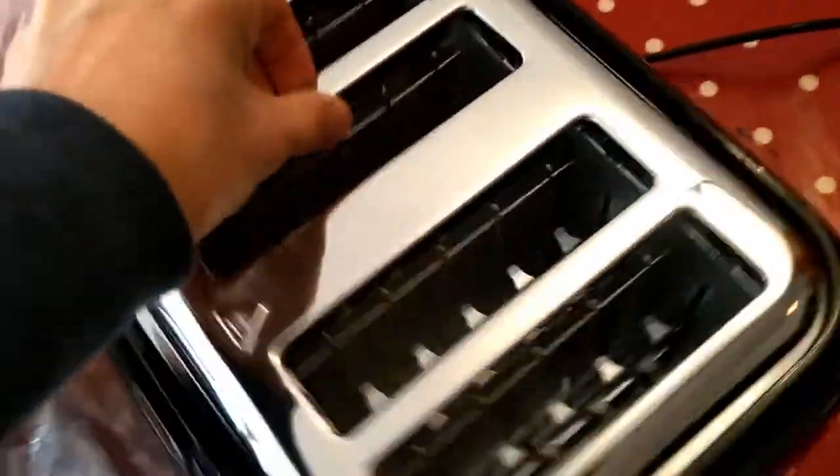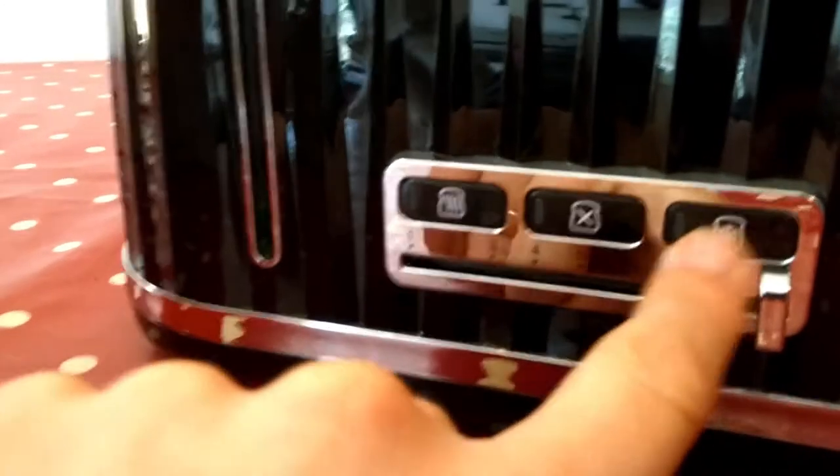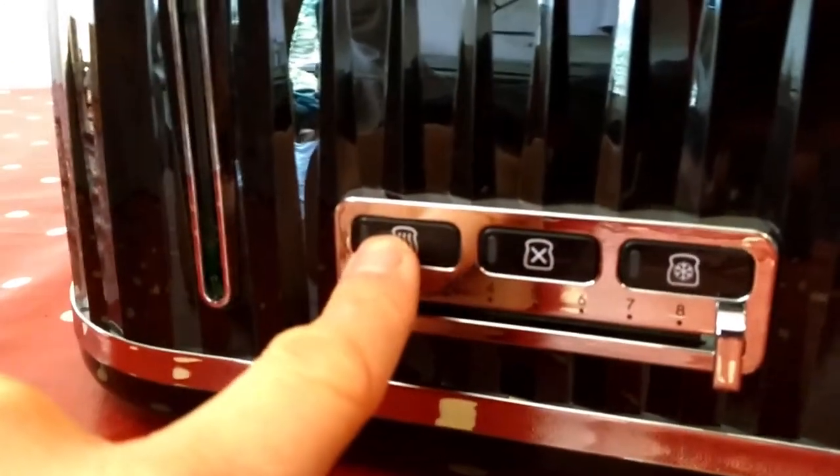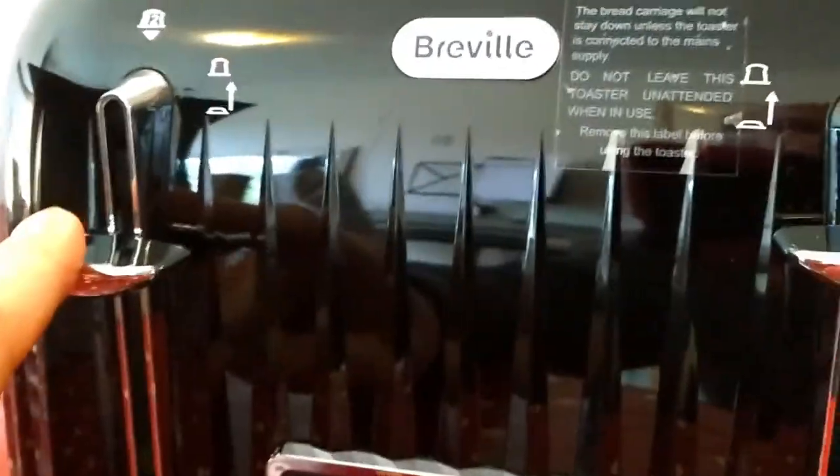The top is chrome, and this is what the side looks like. I wanted to make this video because you can't really see online what it actually looks like. It wasn't clear on the website what the controls do — so you have three settings: I guess that's defrost, that's to pop up early, and that one is just for warming. You've got a browning scale that goes all the way up to 9, and I guess that scale controls both slots 1 and 2. There's a view of the back — it's got a three-dimensional ridge pattern.